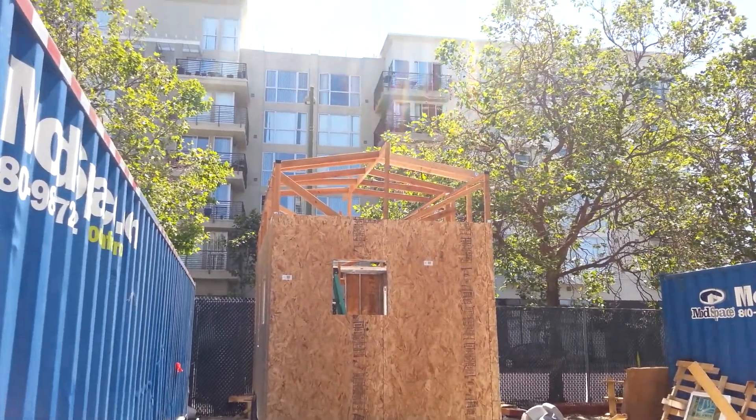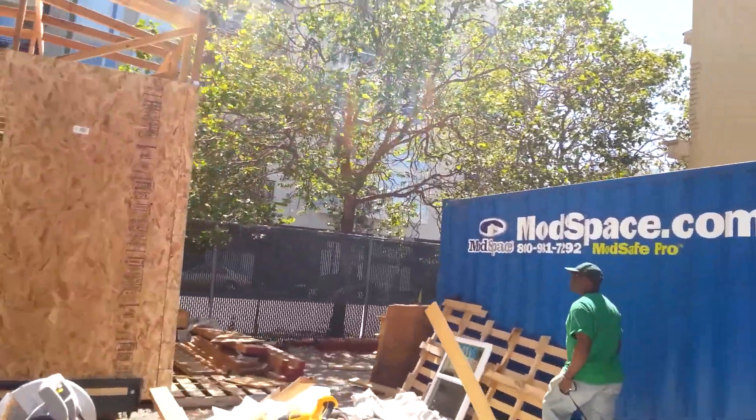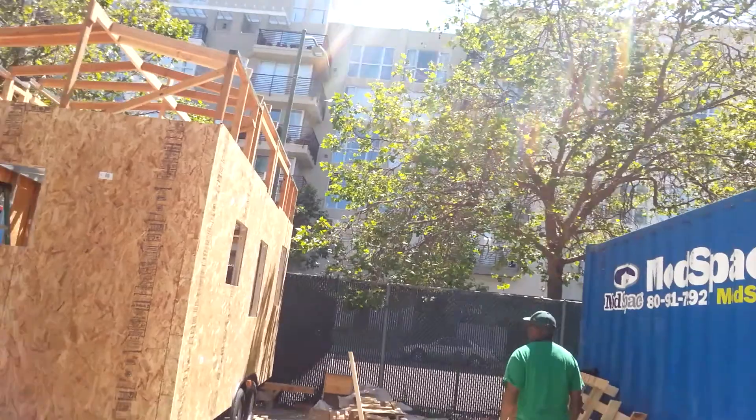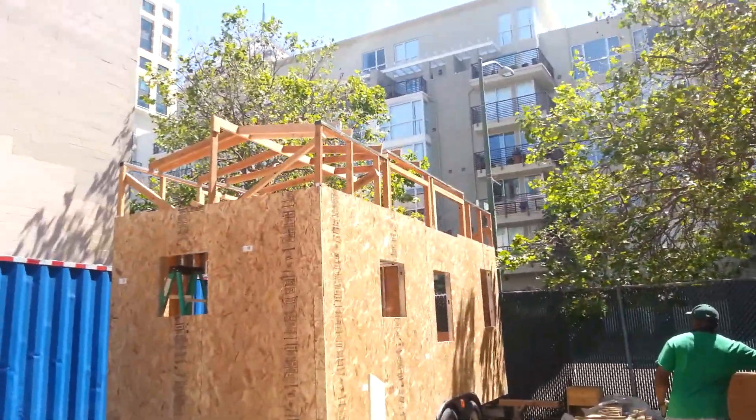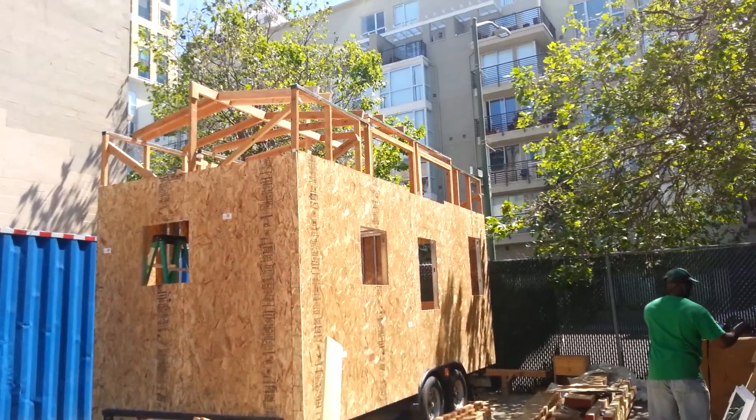That's the top part. Let's go to the side. It's coming along. It's going to be a little full house before you know it.